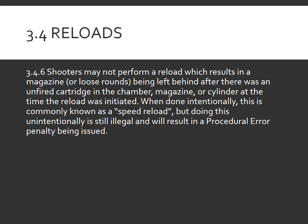Rule 3.46 is one of the longest rules in the reload section, but it covers a simple concept. Essentially, it forbids what's commonly known as a speed reload — this has been a rule in IDPA since IDPA started. If you are reloading your firearm, it needs to be at slide lock. Or if your firearm is not at slide lock and you have a round in the chamber, you must retain that magazine. If you drop that magazine on the ground because you accidentally reloaded early, the simplest solution is to pick it up and stow it before firing the last shot on the string.